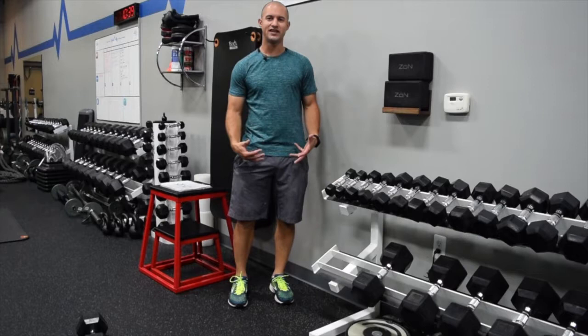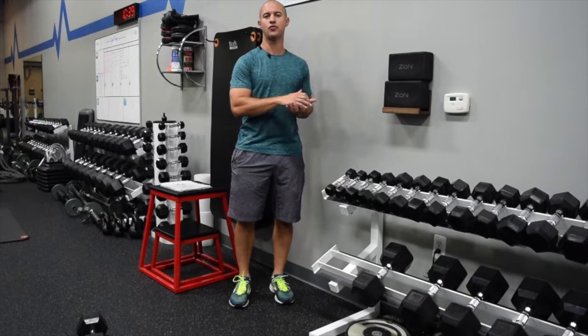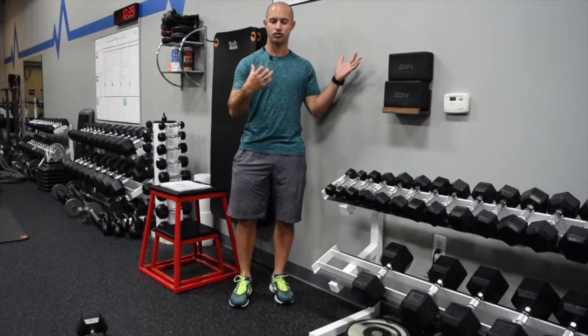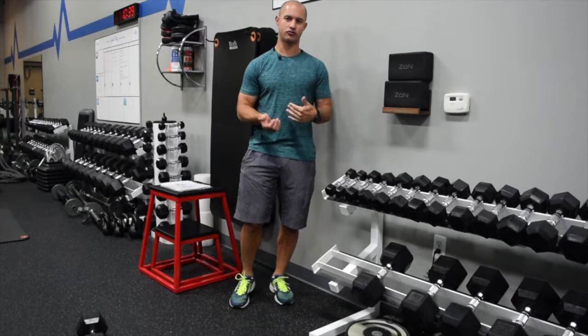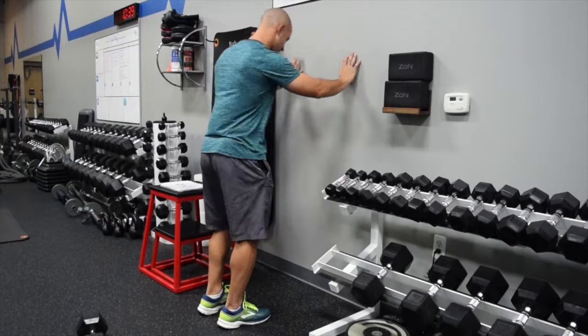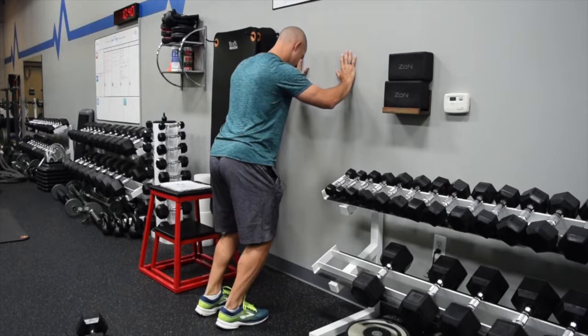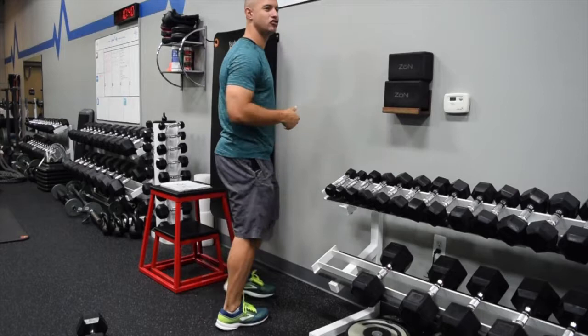The third exercise in this soleus strengthening progression is a bent knee calf raise. Same theme — knee is in a small degree of flexion as you go through the range of motion. As compared to the previous two exercises which were isometric, now we're actually going through range of motion. In running, the ankle goes through about 20 degrees of dorsiflexion as you strike the ground through 20 degrees of plantar flexion, so we need to build strength throughout that range of motion. Simply use the wall for balance, go into a bent knee position, and perform calf raises — anywhere from 10 to 30 reps.